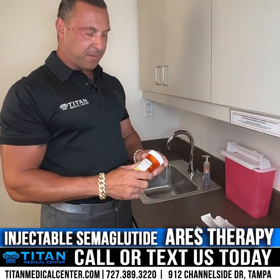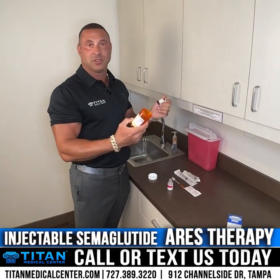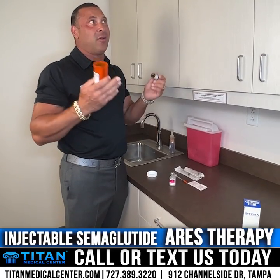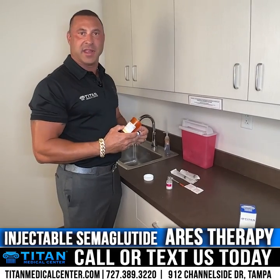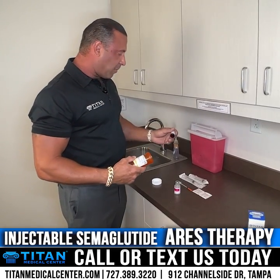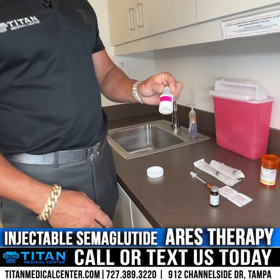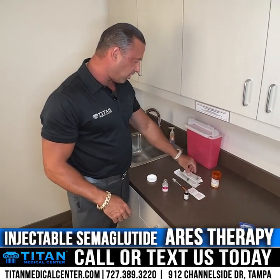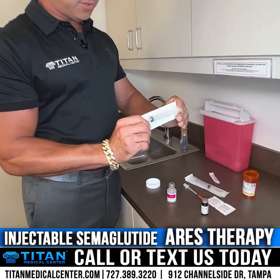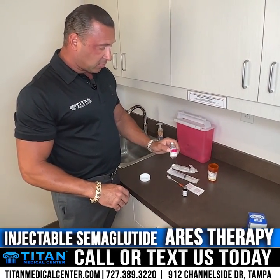Inside the box, one item will be your medication — your therapy — which comes in an amber vial with directions on how to use and reconstitute it. Pay attention to those directions. If you read them and still aren't sure, call or text us at 727-389-3220 and our staff will walk you through everything. You'll also have bacteriostatic water, which is your reconstitution diluent, and either a pre-assembled syringe and needle, or ones you'll need to put together yourself.